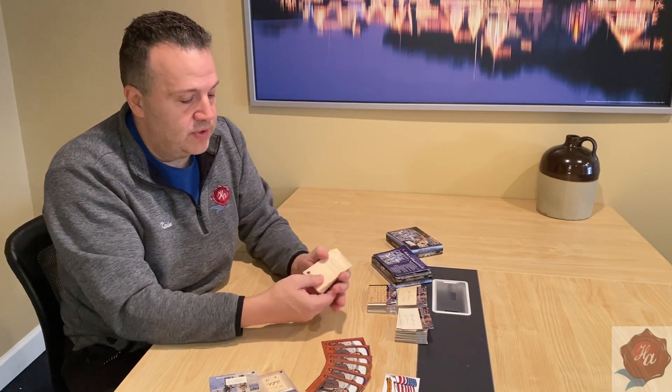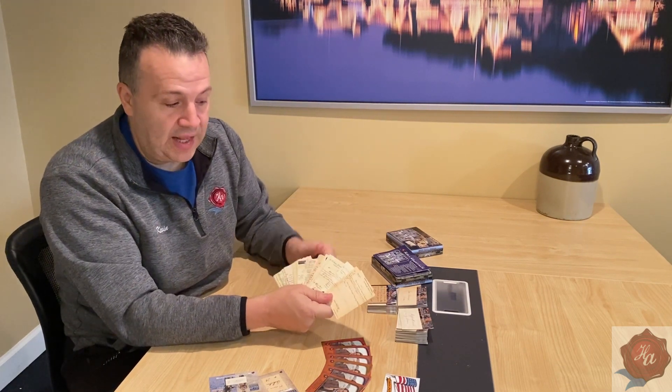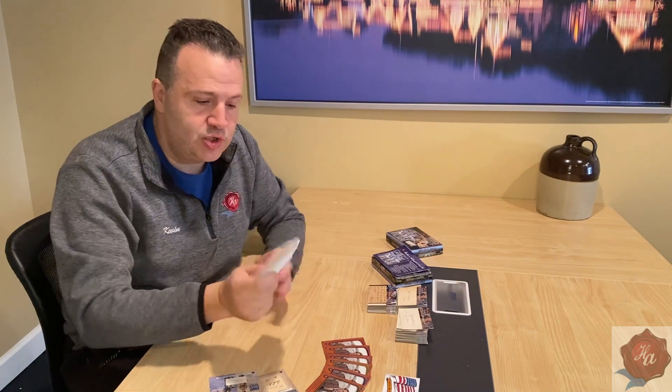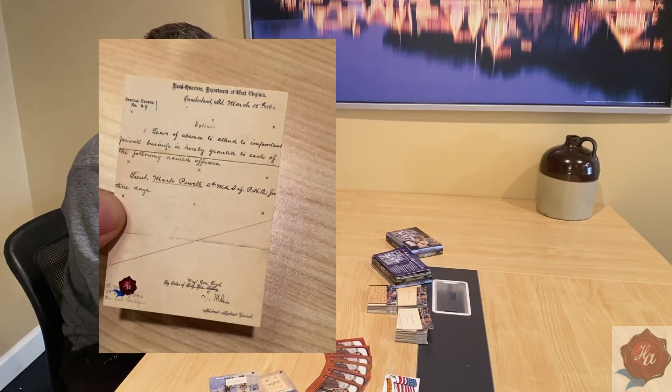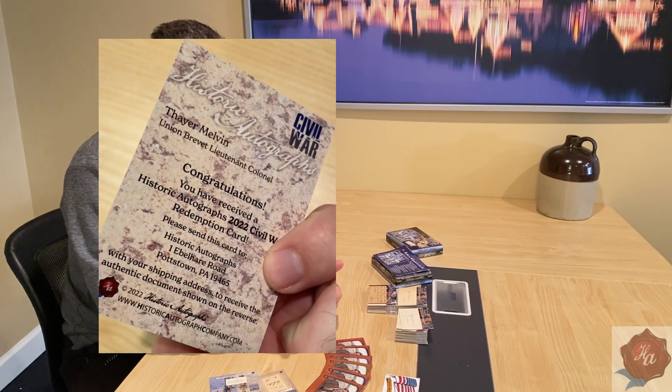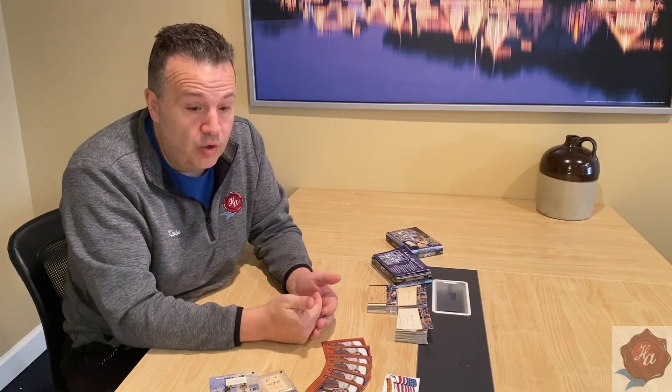Other redemptions are going to look like this — they all look like letters, and the backs will say redemption on them because these are war date letters that we do not want to cut to make a cut signature card out of, because we don't want to destroy the history of it, especially because they're war date and war related.